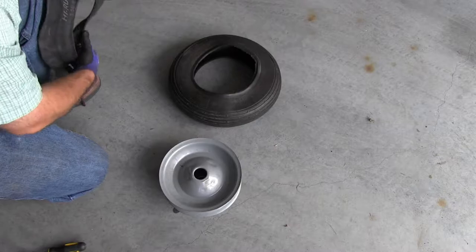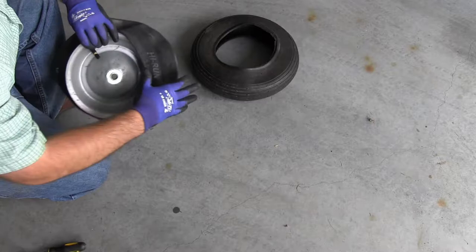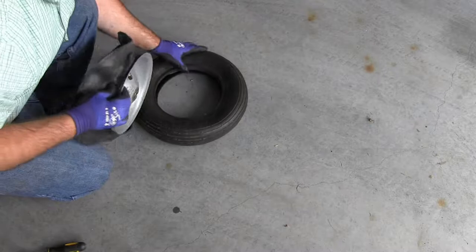Removing the old inner tube was the easy part. Now you have to install the new tube by lining up the stem to the hole in the rim. Once you get that part done, take the rest of the inner tube and put it around the rim.